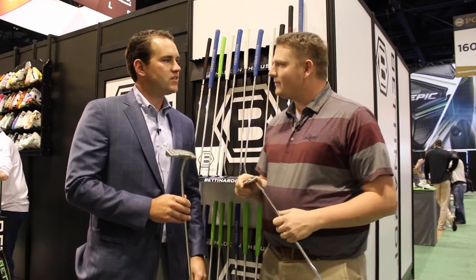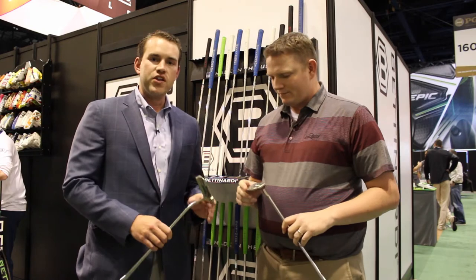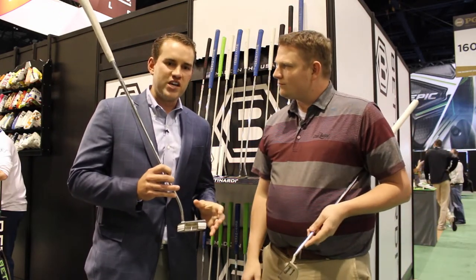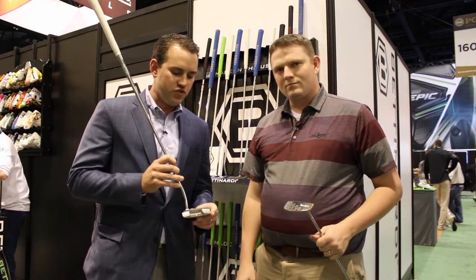We came out with two new models this year for the Queen Bee Series: the Queen Bee 8 and the Queen Bee 9. I'm holding here the Queen Bee Model 8. This is very similar to the Queen Bee 6, but we have a nice slot back milled into the flange. It helps frame the ball — awesome at address.